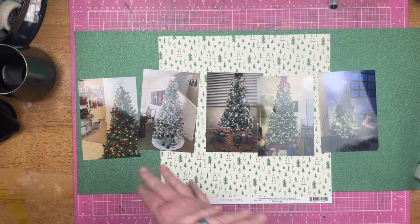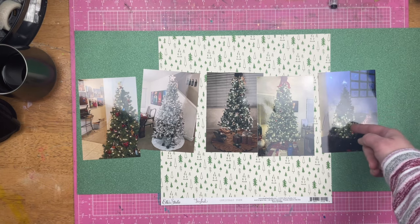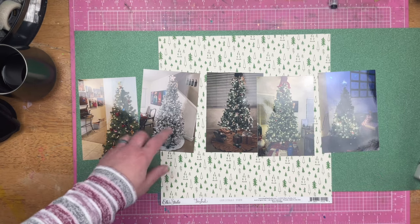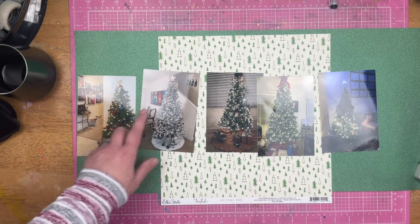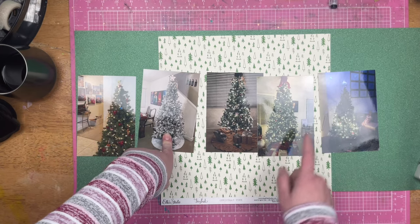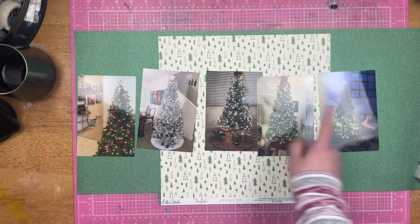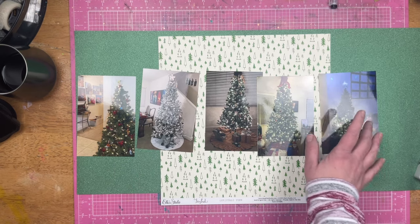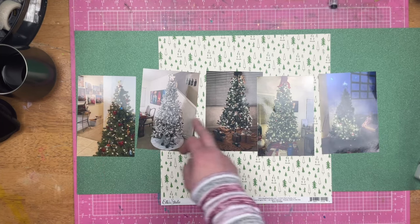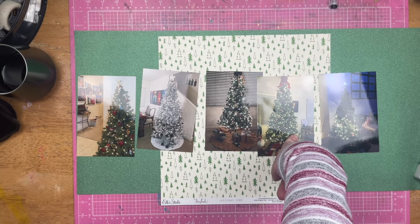Just as a heads up, these are some of our Christmas trees from 2021. As you can see, our gaudy tree is halfway dead. Not a lot of decorations on these. This tree has been replaced. This has more decorations. This has more decorations. And this one has more decorations, which is the biggest Christmas tree, although you can't tell from these photos. So these three are the same size — I think they are seven feet trees. This is a seven and a half foot tree, and this is a nine foot tree.